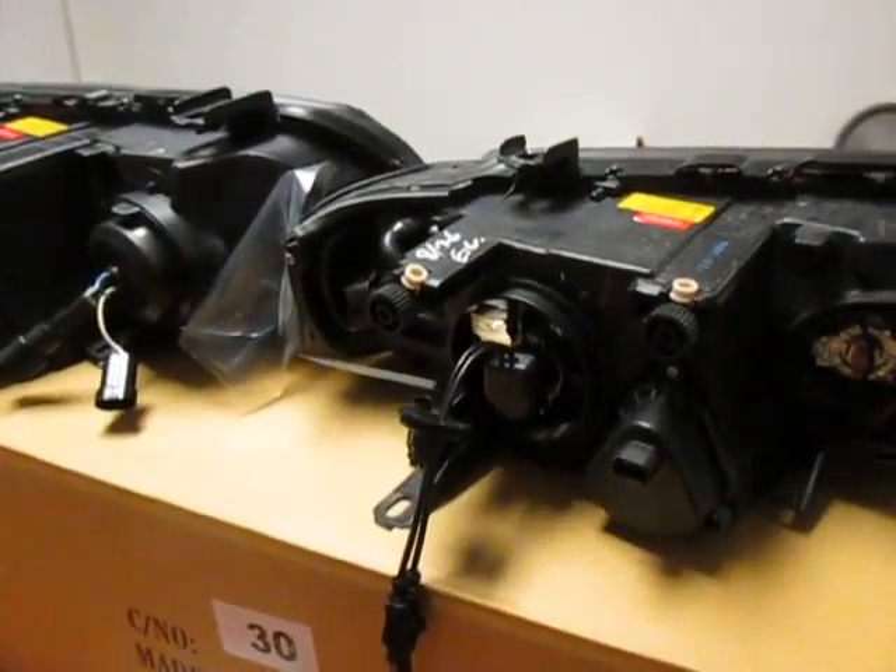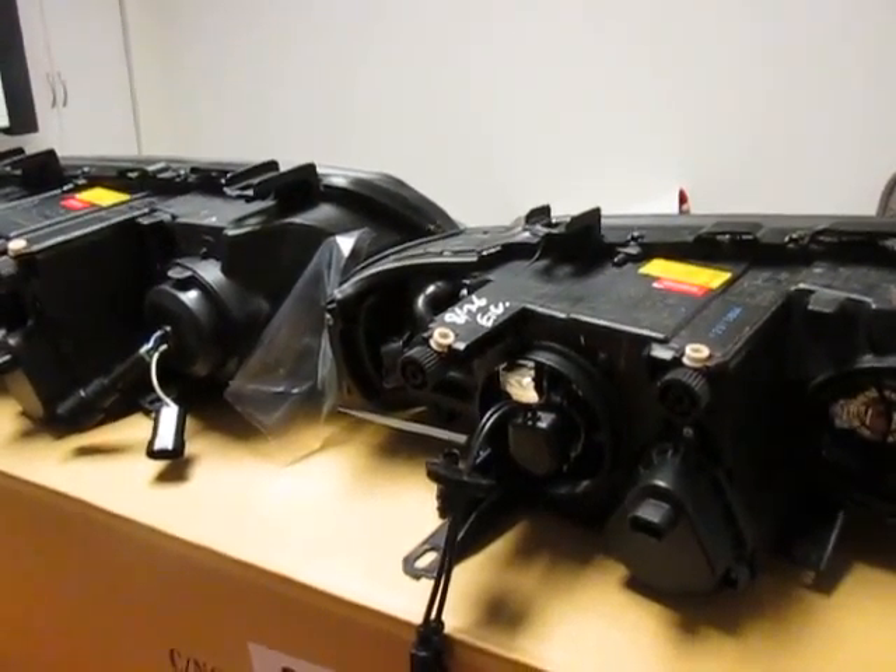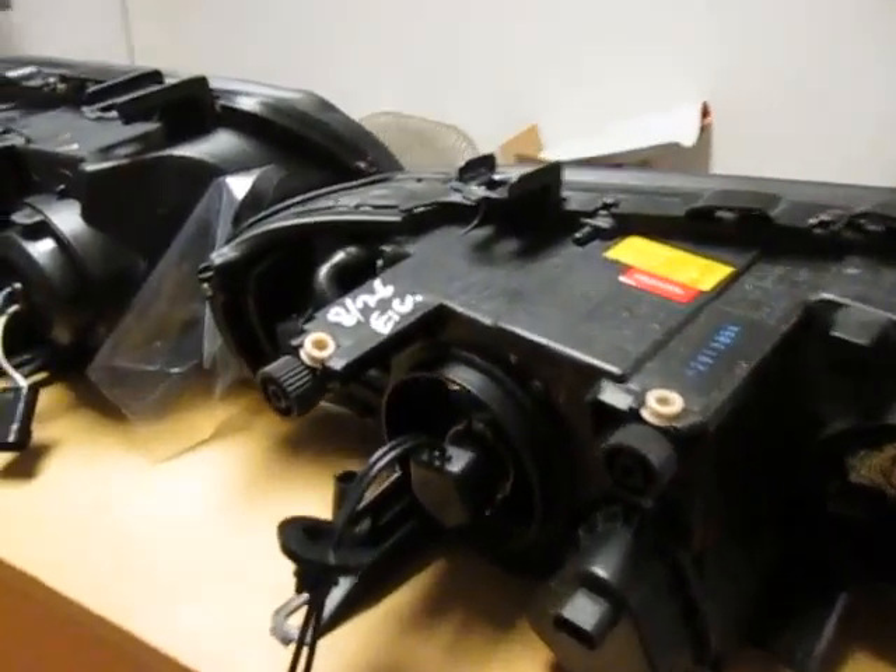Afternoon Corbin, this is Chris. I'm taking the time to make a video documentation in regards to your return, and I have a brand new driver left side pulled out.